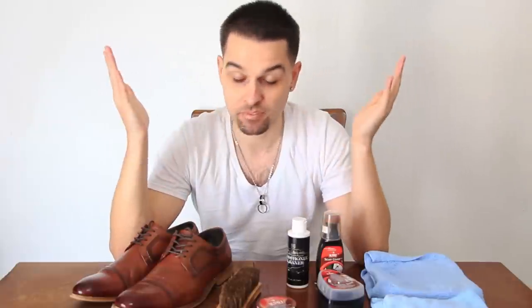What's up guys, welcome back to Island Chantry. Today we're talking about how to polish your dress shoes.